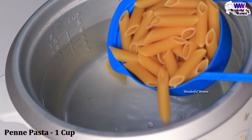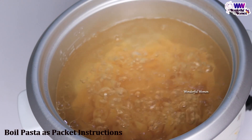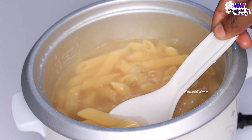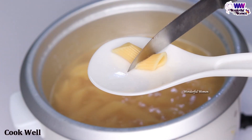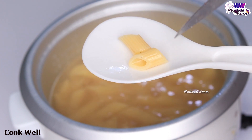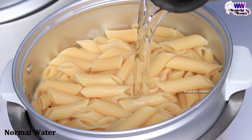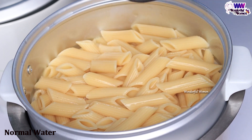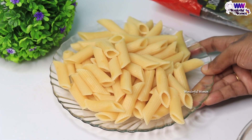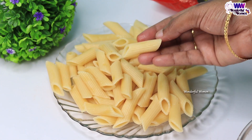After the pasta, we will have to soak it in a little bit of water. We will soak it in the water, then you can dry it and put it on a plate. You can put the pasta in a box.